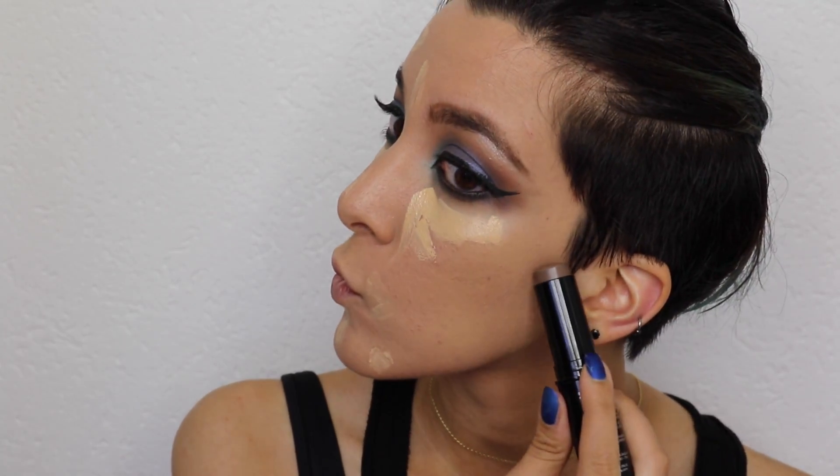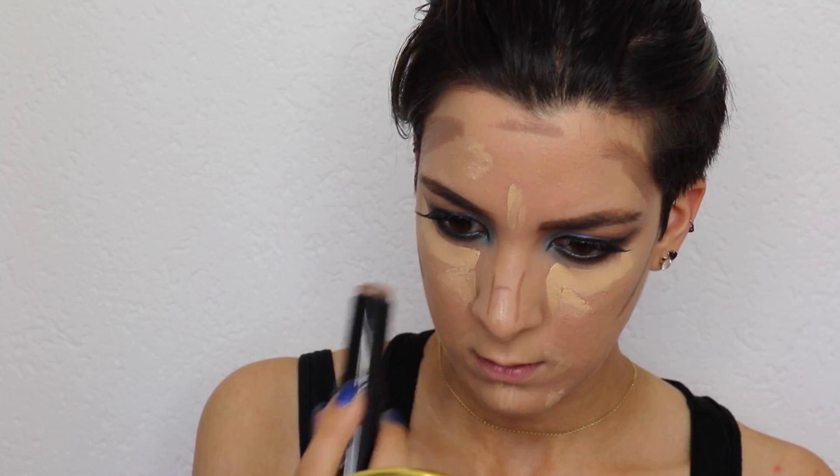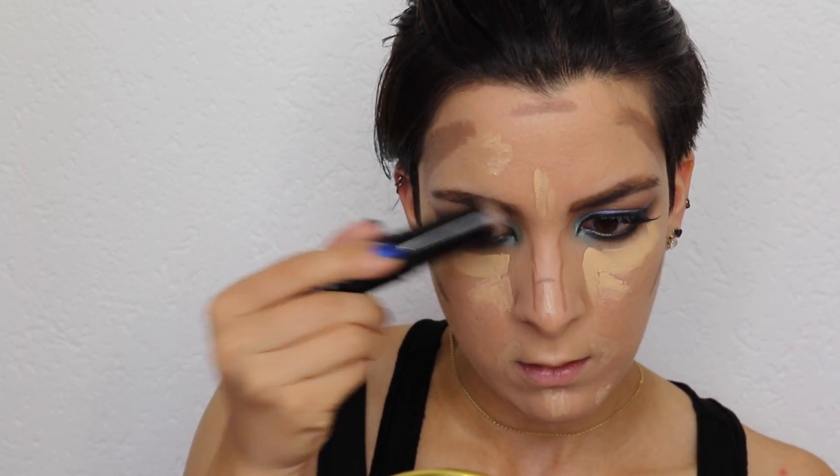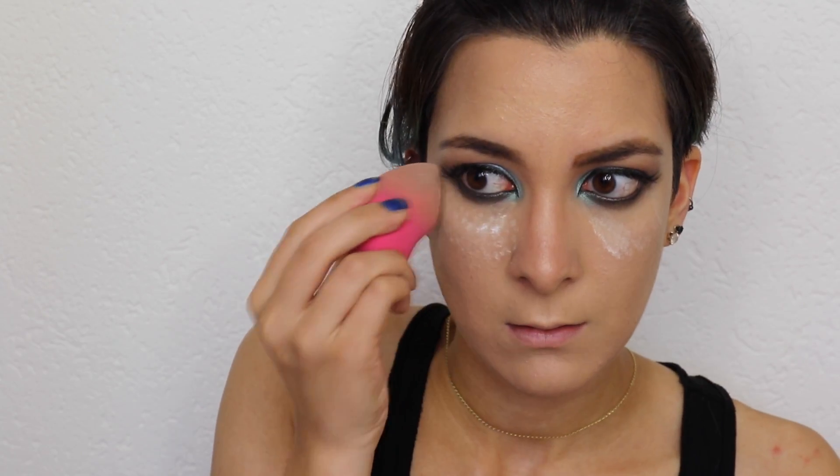The Maybelline Fit Me is my favorite drugstore concealer because it is so good. This contouring stick from Kiko Milano is awesome — I absolutely love it. Look at the shade: it is pure matte and pretty dark. I took a dark one because dark shades work for me, and now it's time to contour.